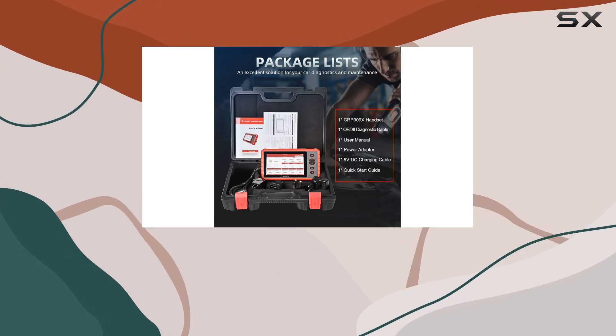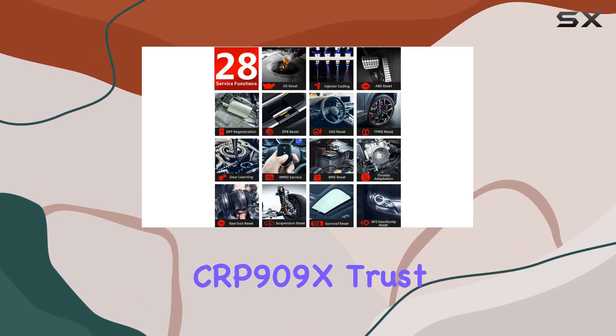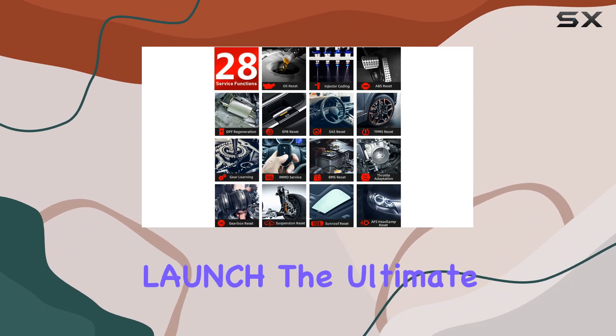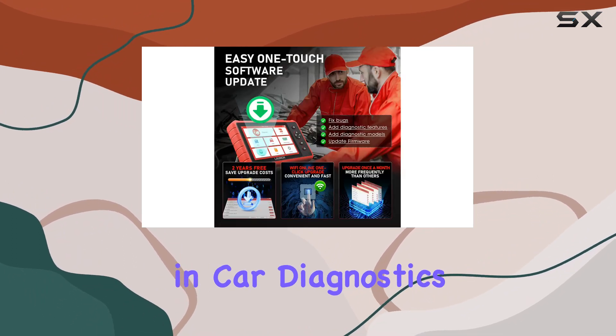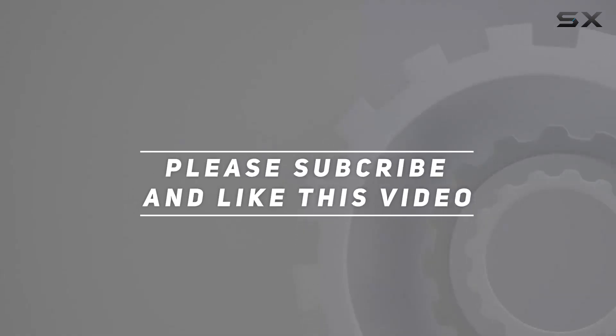This Launch scanner is your trusty companion. It's time to save both money and time with the CRP909X. Trust Launch — the ultimate in car diagnostics. Check out the video description for updated price and updates. Thank you for watching this video.